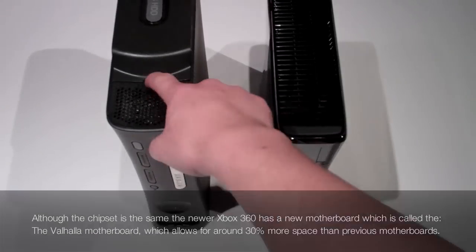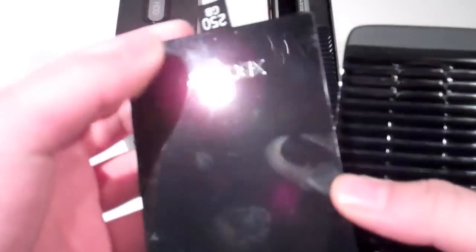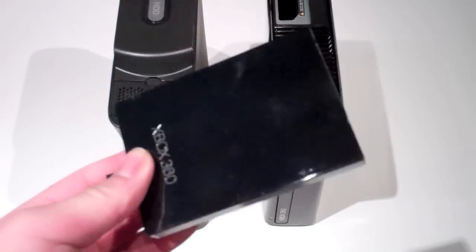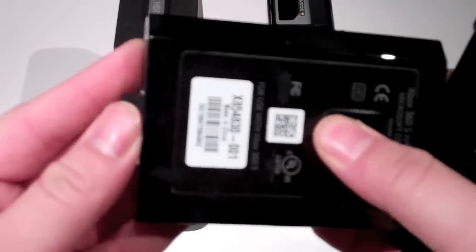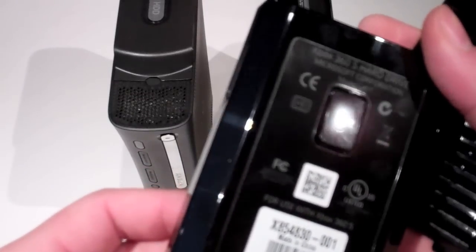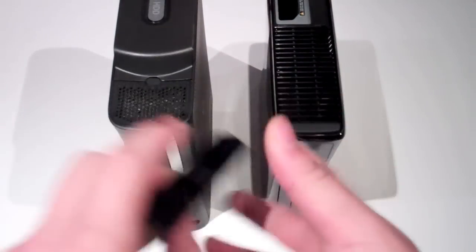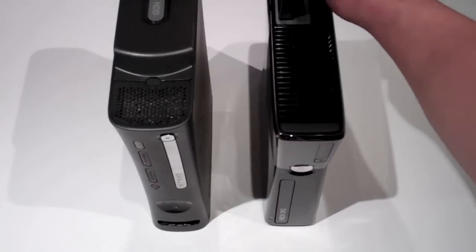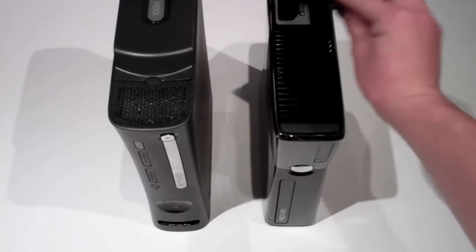Now for the hard drives — on the old one, you just click and it pops out. On the newer one, you click this up and pull the tab to get your 250GB hard drive, which is a lot smaller. I believe it's the same 7200 RPMs for the hard drive, just in a smaller packaging. It's pretty convenient if you want to swap hard drives going to each other's houses and use a different profile instead of buying a USB stick.